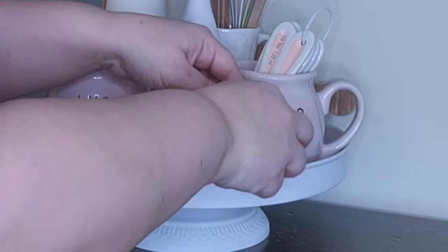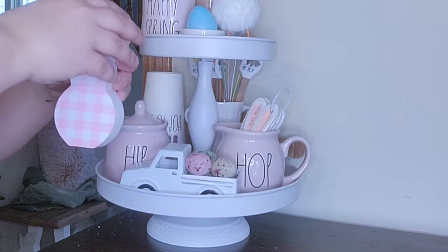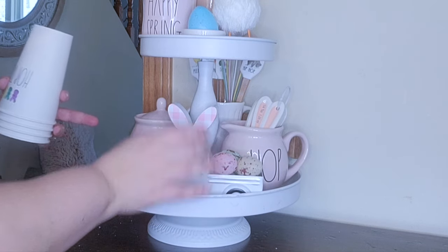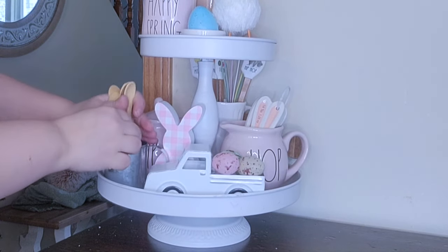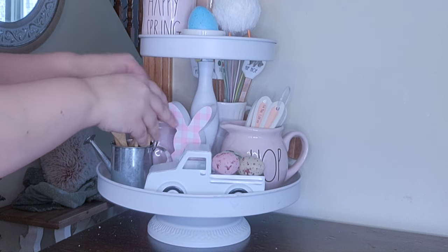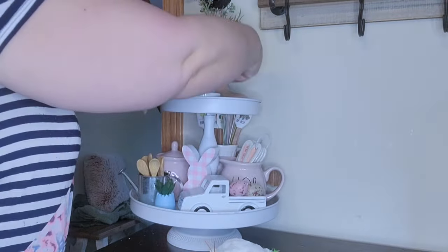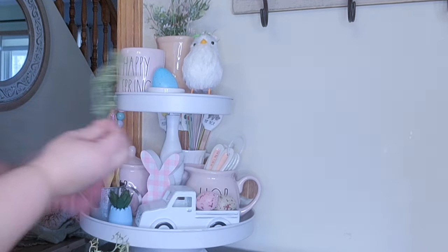I went ahead and arranged those eggs and then put this little bunny behind the truck just to add a little height. Out come my cups - I felt like it was too much over there, and I also wanted to make room for this little watering can. Inside I put a napkin to raise up these cute wooden spoons from Hobby Lobby to bring in that natural wood feel, which is what I'm going with throughout my kitchen, coffee bar, and living room. Then I'm going in with this little egg succulent from the Target Dollar Spot and this cute little beaded garland from Dollar Tree this year.